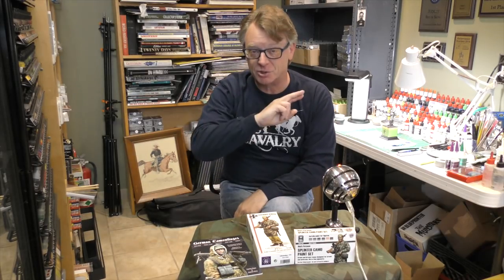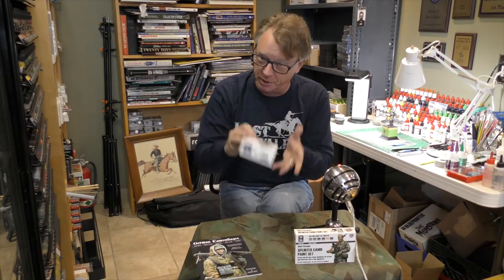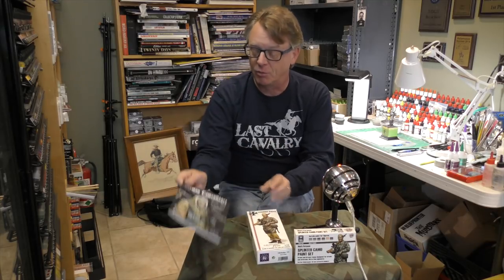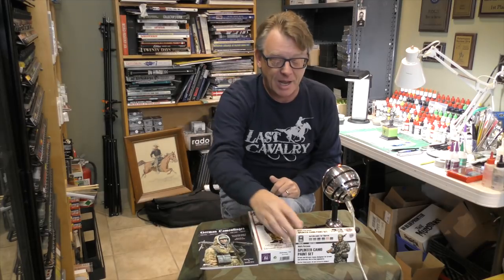Hi, Dave Youngquist. Welcome to Last Cavalry TV. This is part two of painting German World War II splinter camouflage. We'll be using the Falschirmjäger 1944 kit from Andrea, which we had prepped in the last video. Reference the German Camouflage book, also from Andrea, and of course I'll be using the splinter camo paint set. Let's just jump right in.